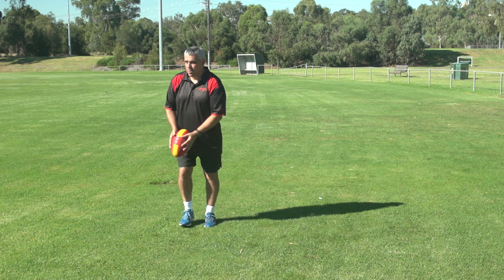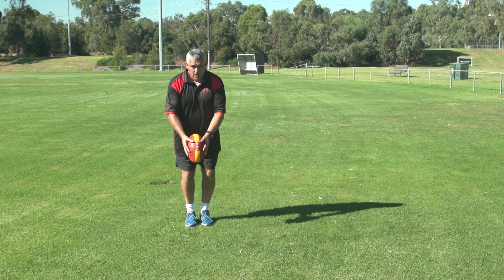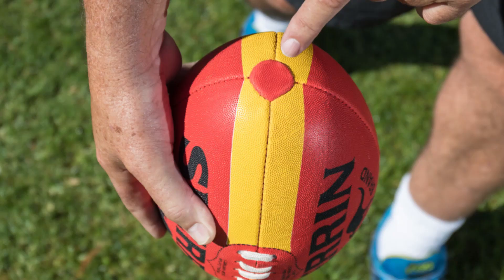Now is the only time we start to look down. We look down and find the sweet spot — the red dot on the end of the football. You hit the red dot and point your toe towards the target.